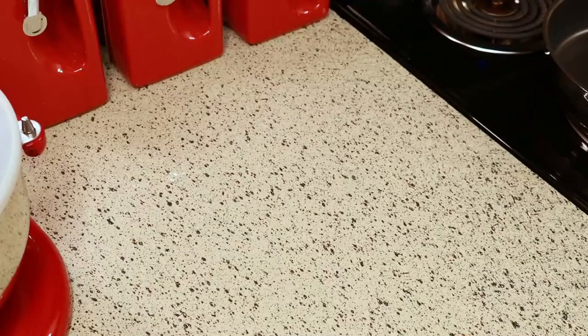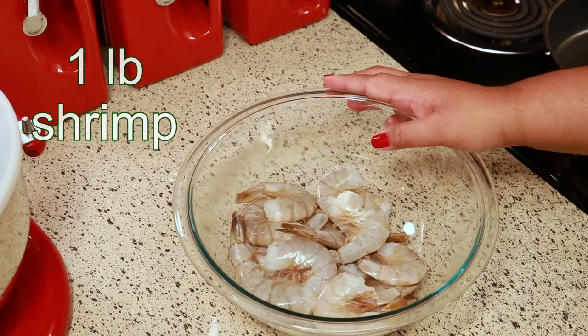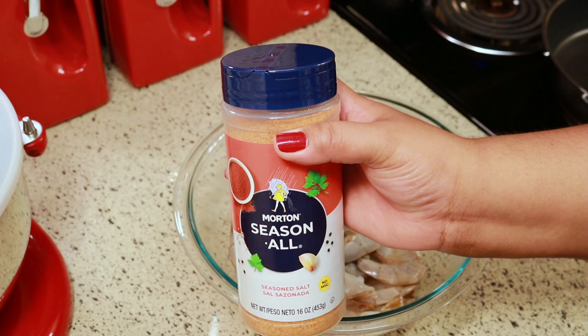So for this recipe I'm using one pound of shrimp. To that I'm adding half a teaspoon of seasoned salt, and that's the one I like to use.